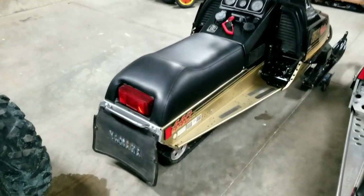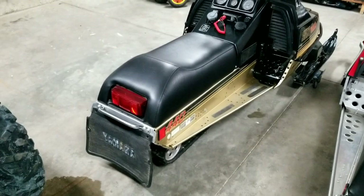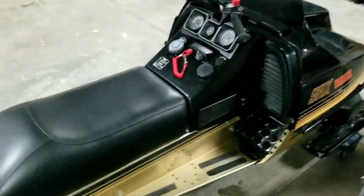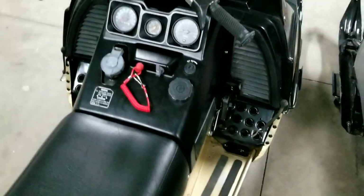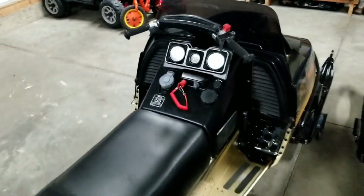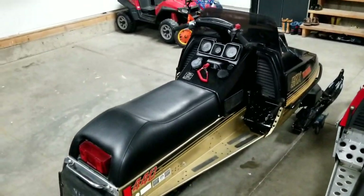I'm excited to get out on this thing this year — haven't ridden it yet, just got it all finished up. Obviously recovered seat and newer track on there, skis have been blasted and painted, and I did some of the foot wells here — blasted and painted as well. Watch the other videos and you'll see everything I've done to this thing. Should be a pretty fast sled.